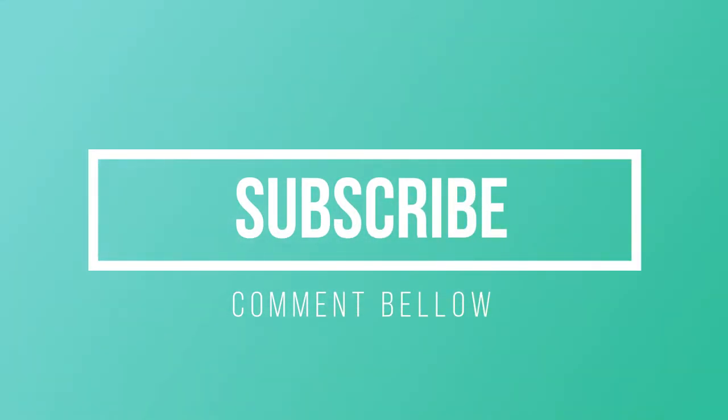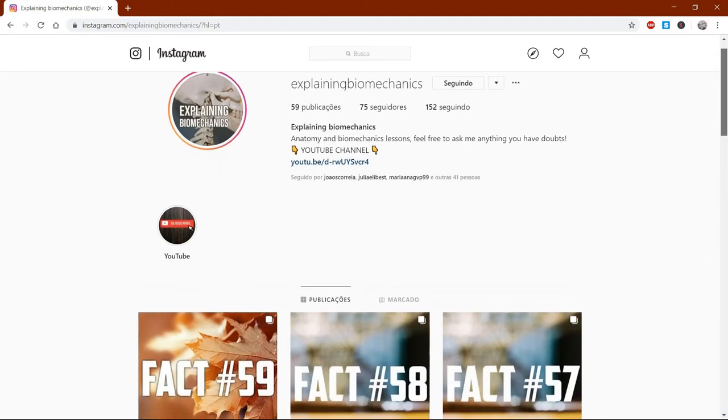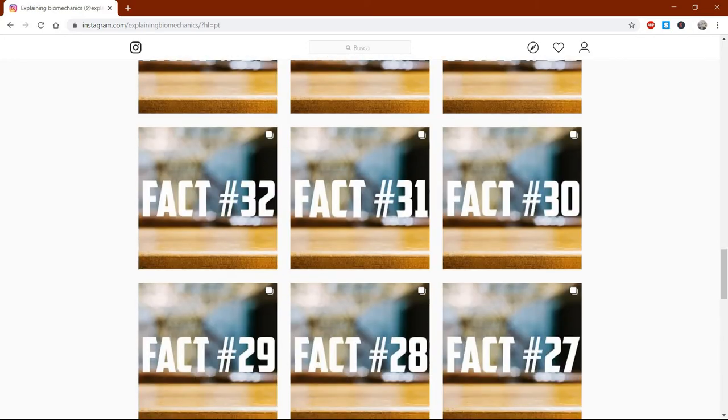That's it. I hope I could help you with these tips. Don't forget to subscribe to this channel and like this video. Comment down below any doubts you have and topics you'd like me to cover in the next video. Don't forget to check out my Instagram page at Explaining Biomechanics — I post everyday facts about the human body. See you in the next video. Peace!